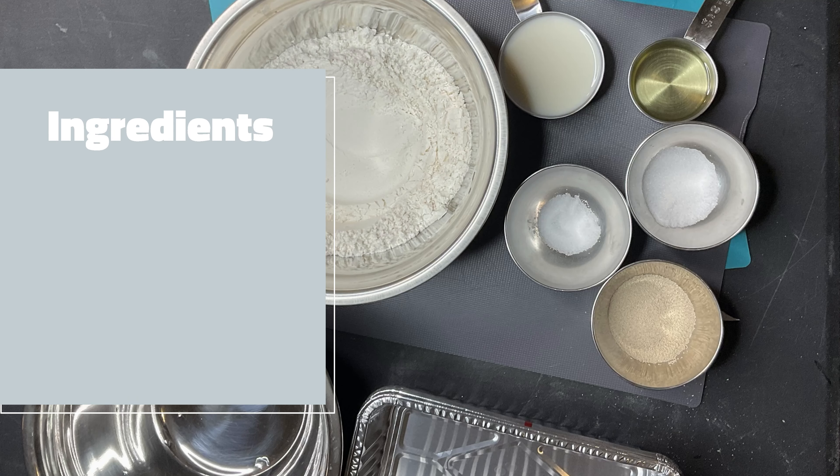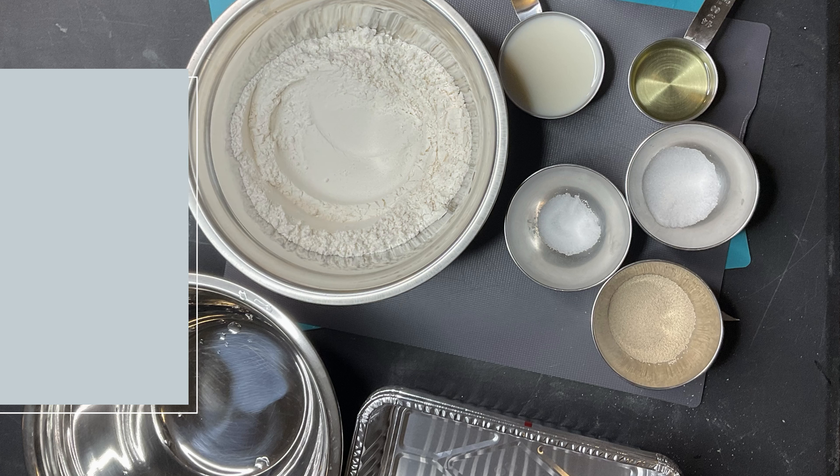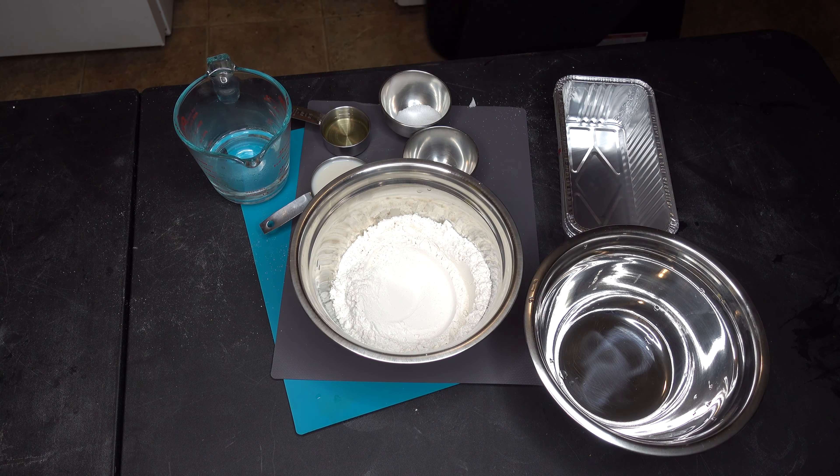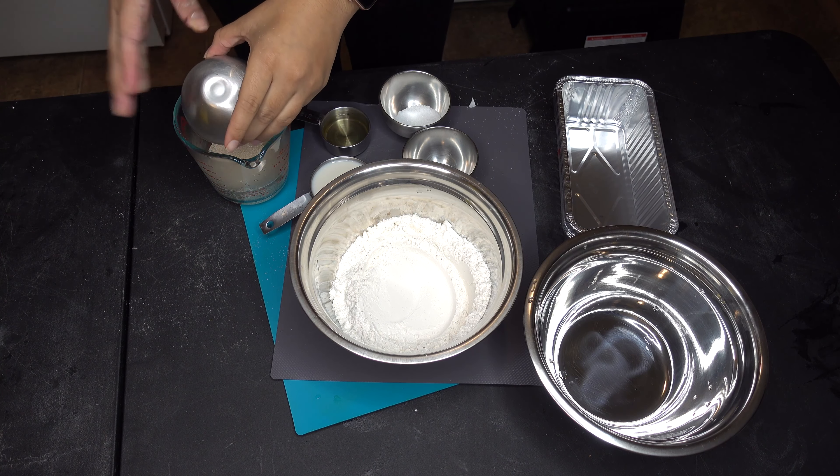So first of all, here are all the ingredients, of course with the proportions. My first step is to take that hot water and put all of the yeast in it, as well as half of the sugar.